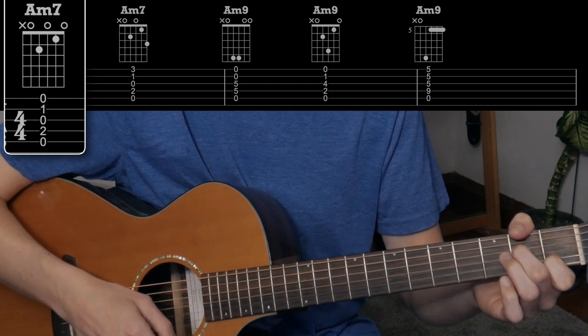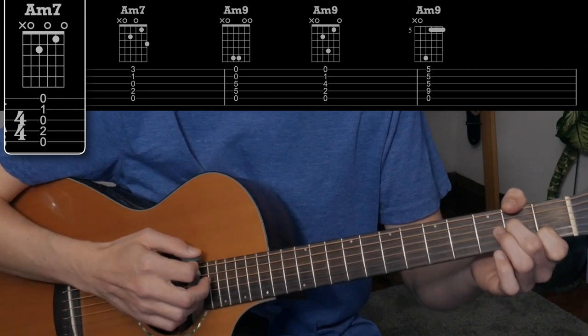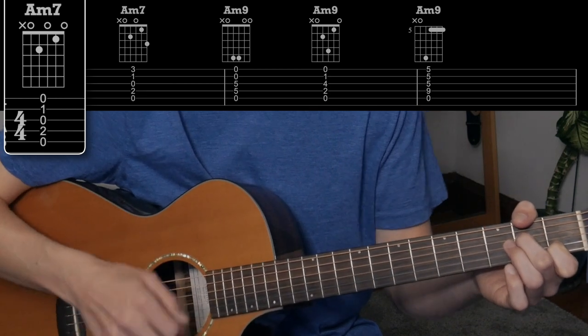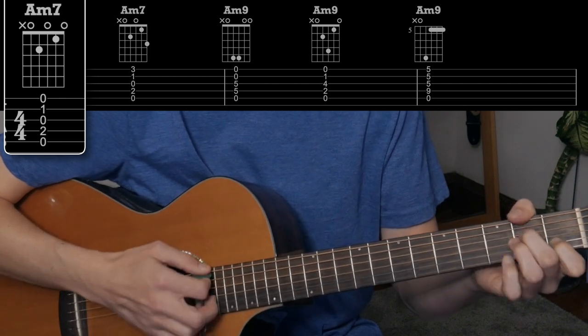It's just a more kind of jazzy version. And really any time you see a minor chord, you can play it as a minor 7 — generally speaking. Just use your ear and your discretion, but it doesn't mean you have to always match up. So there you go — that's it. Instead of that, play that.